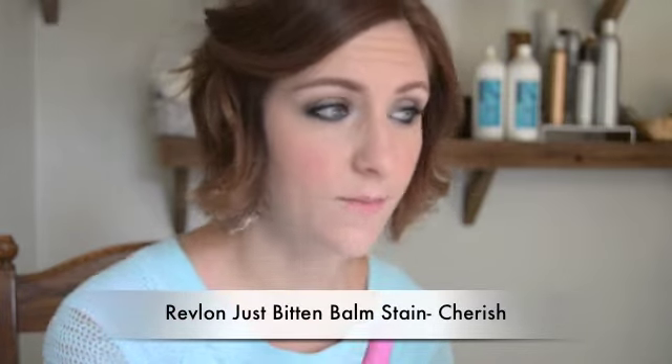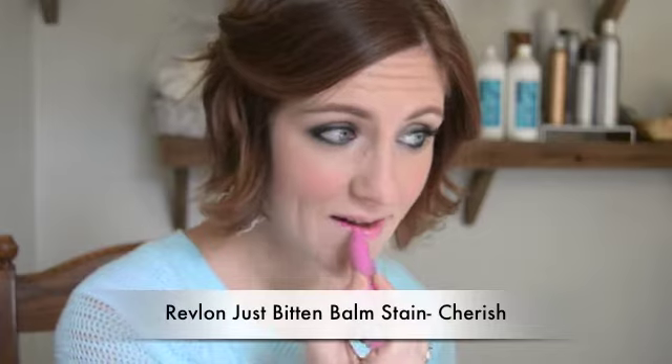For lips I'm actually going to wear a baby pink. In my last video I did a pink as well, but I'm loving pink this season. A lot of people are doing corals too — I like coral, but my personal style looks better with cooler tones. I just got one of these new Just Bitten lip balms from Revlon and I love them — they actually stain the lips so you get longer wear. I rub that in and I feel like I don't even need to set it with a gloss, though you can. I'm just going to use a pencil to line it out and give it a little more definition.